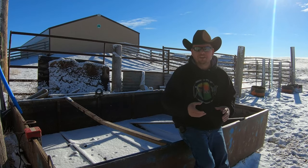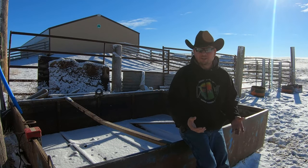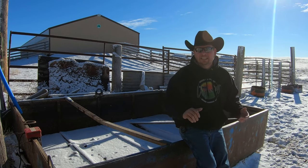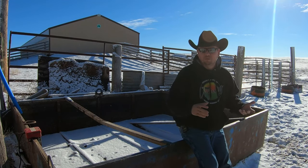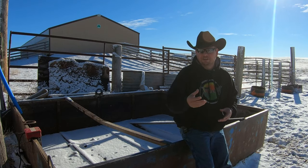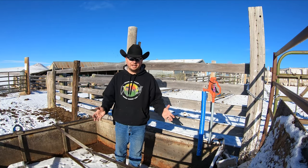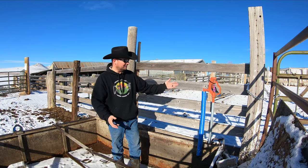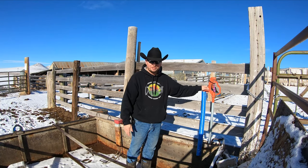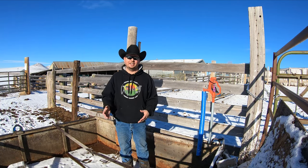Wouldn't it be nice if we could run stock tanks during the winter like we do in the summer? In summer we put a float on a tank, turn on the hydrant, and we're done — we know that tank is going to be full whenever the cows, calves, pigs, or chickens come in to drink. Unfortunately, winter on the ranch means a whole different game: we can't leave hydrants running, they'll freeze up, overflow stock tanks, and we'll end up with ice skating rinks out here.